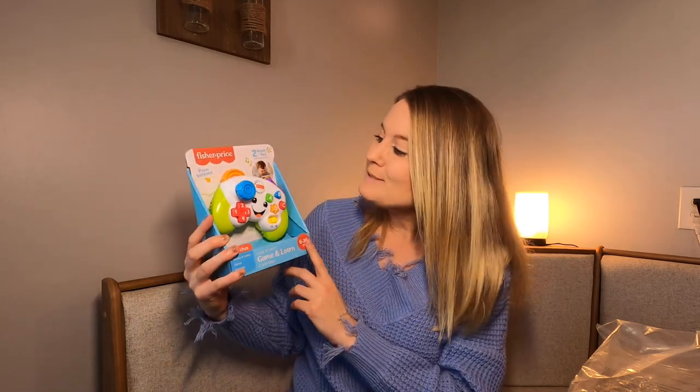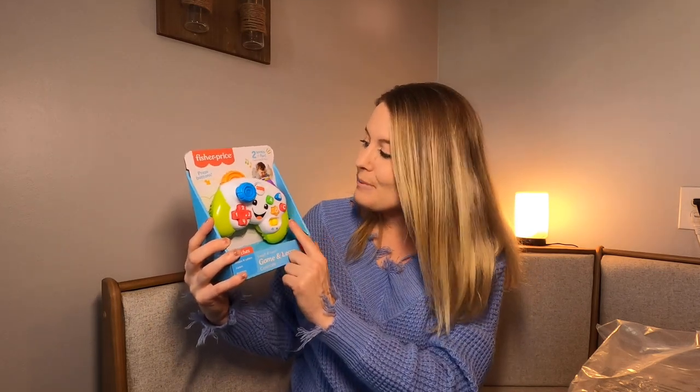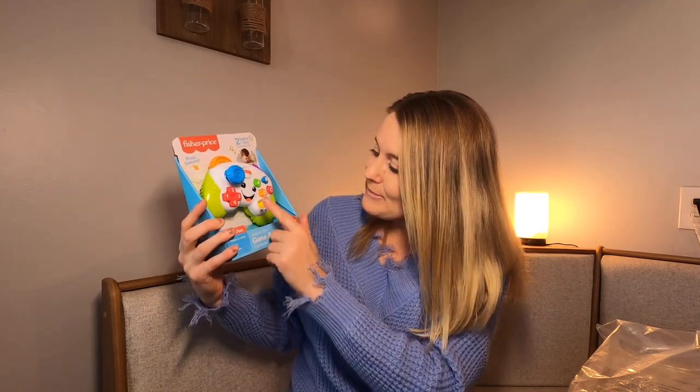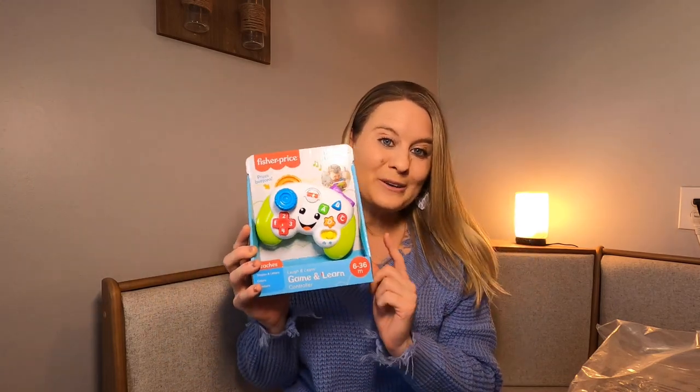I have this child's toy to show you. This is by Fisher-Price. It has press buttons. It's two levels of fun learning and play. It's like a remote controller for games.